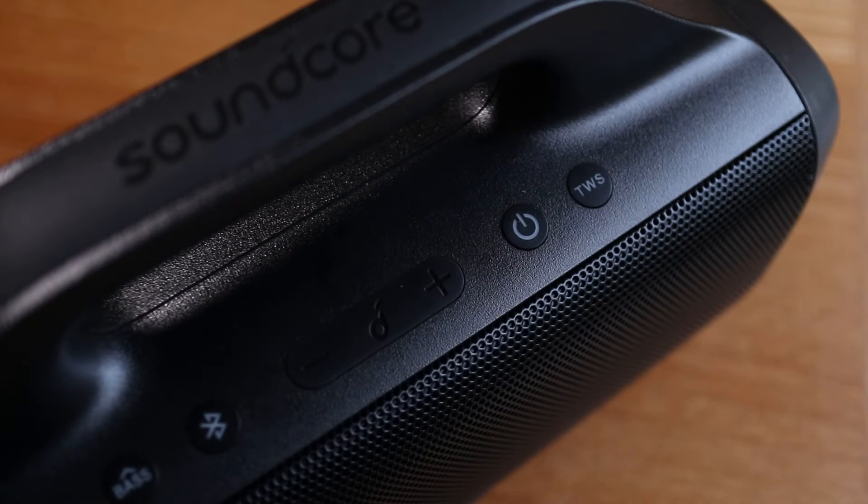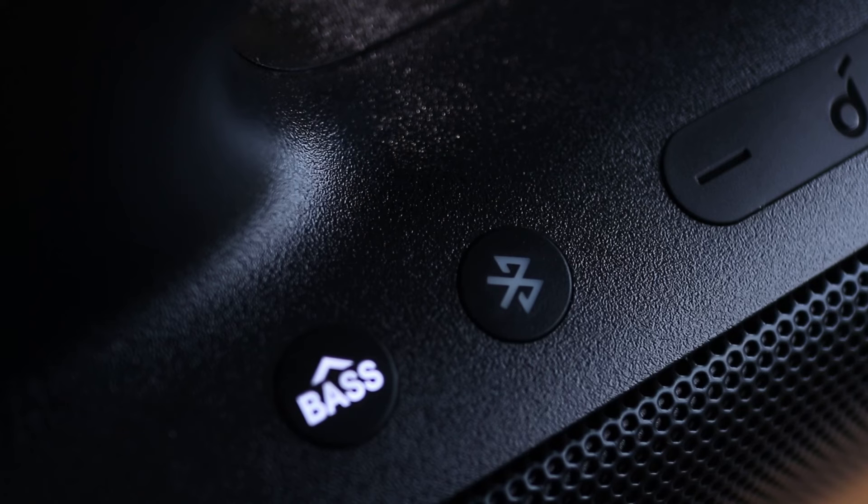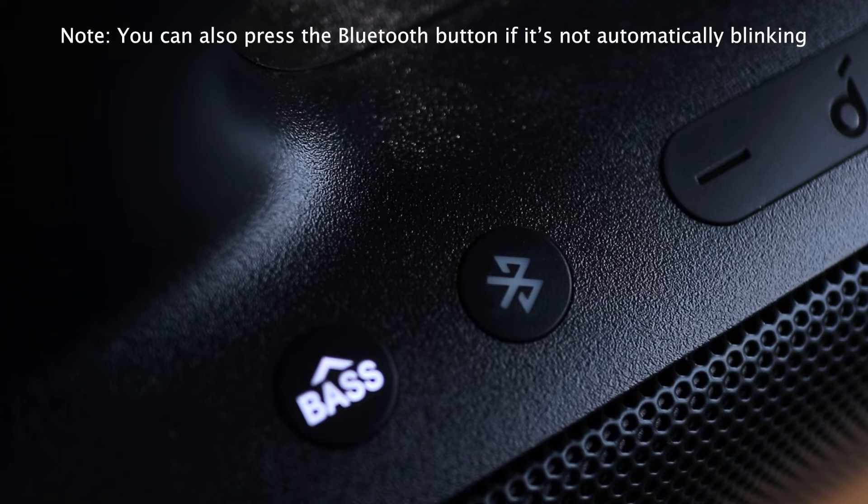Power on the Motion Boom and after the startup sound you'll hear a musical chime. The Bluetooth button on the speaker should now be flashing. But if it's not blinking or you're having connection issues, stay till the end of the video and I'll show you what to do.